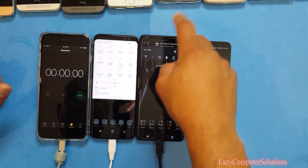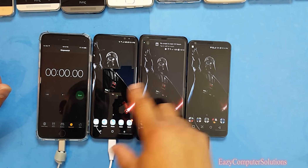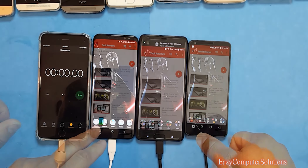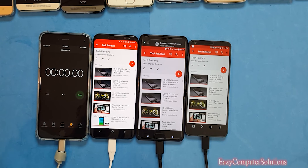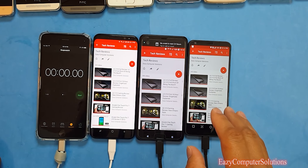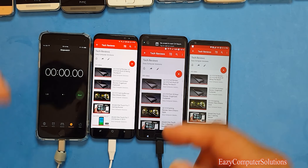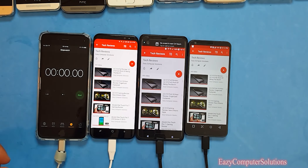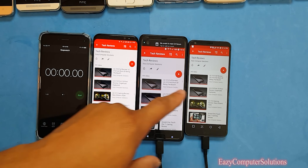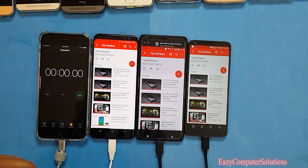All devices are at halfway brightness, so let's open up YouTube and start the test. I'm going to play YouTube videos with all devices at 50% brightness and 100% battery life and play until each device dies. I've got a timer going — shout out to the iPhone — and we're going to see which device dies first.